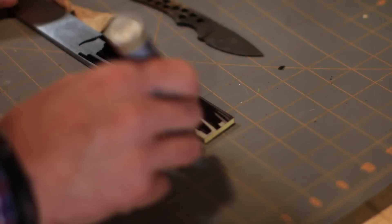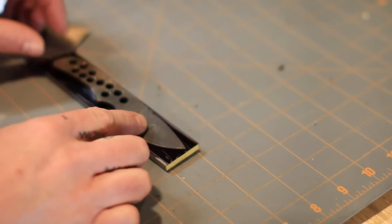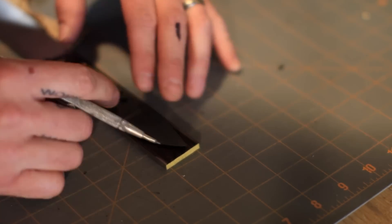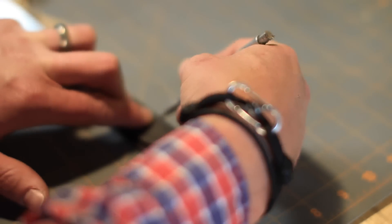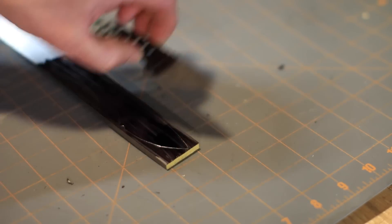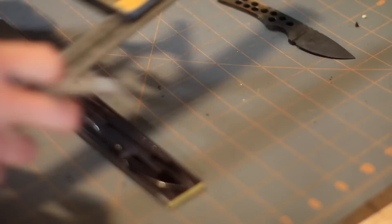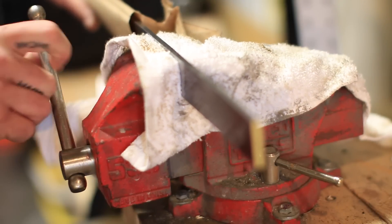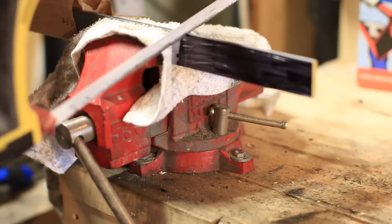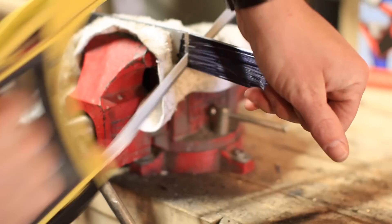The design I'm using was one I'd previously done — I have a blank that's been heat treated but doesn't yet have scales on it. I put down some black marker so the scribe lines show up better. There are lots of ways to get your template onto the metal; you can even draw it directly. Then I simply cut the bar stock down to the size I need, and the hard work starts — a lot of hand sawing and hand filing.